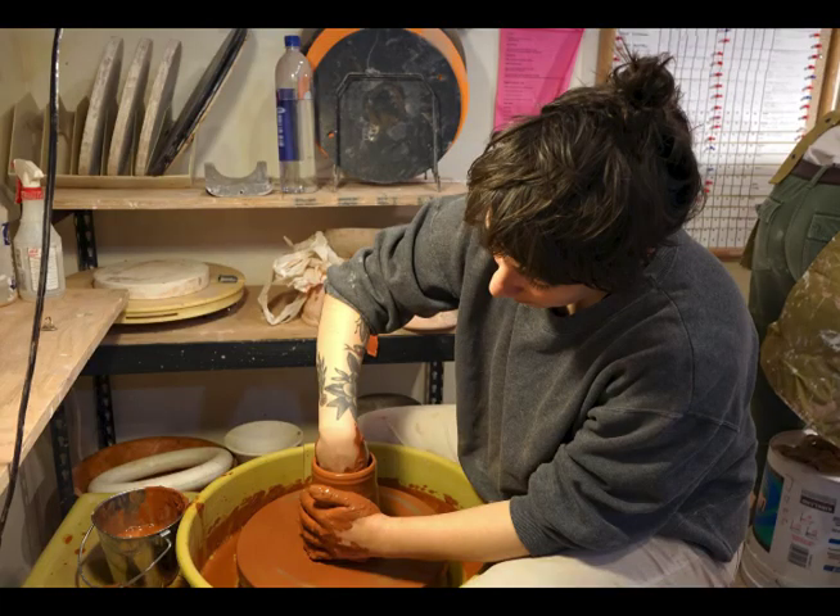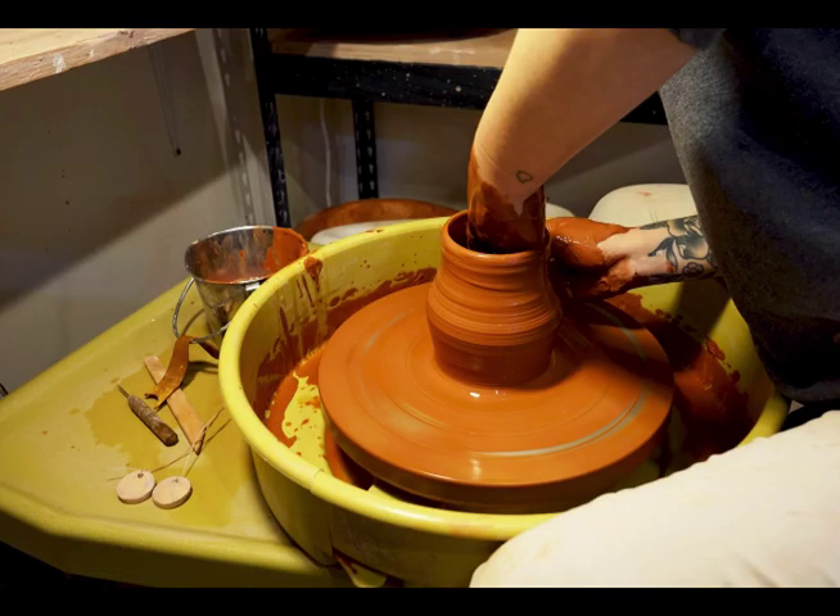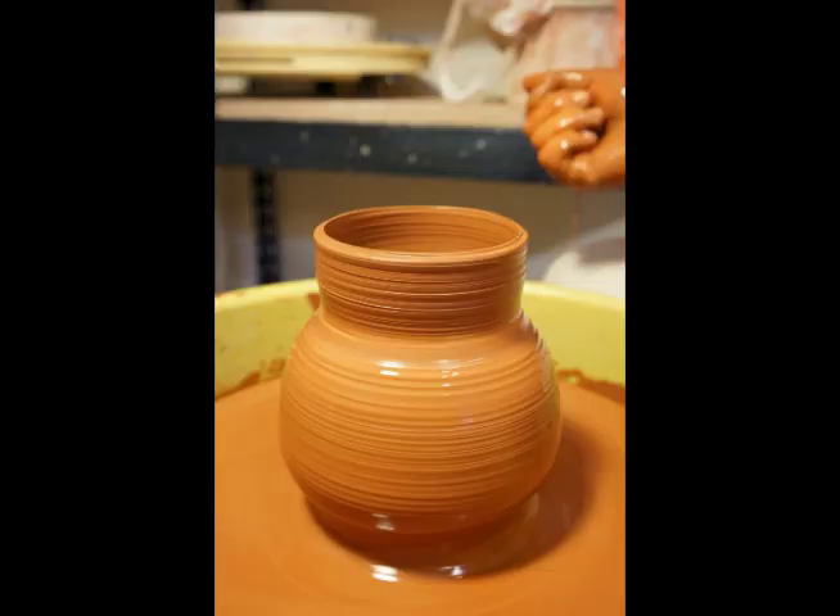After that you take your hands and pull at about four o'clock, and that process opens the ball to where you can start pulling up cylinder walls. It's applying pressure from the outside to follow the line that your hand is setting on the inside. Once you can throw a cylinder, you can pretty much throw anything — everything starts with a cylinder.